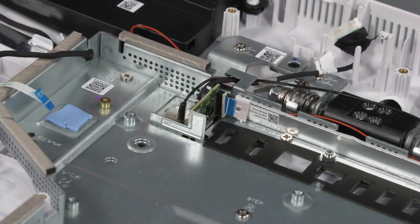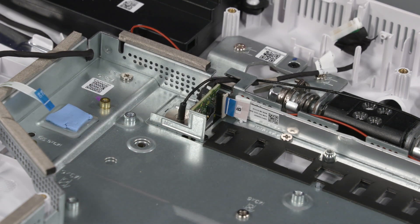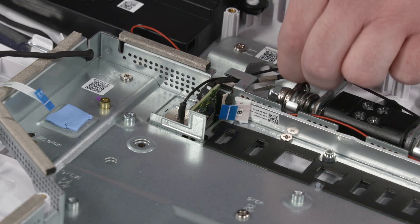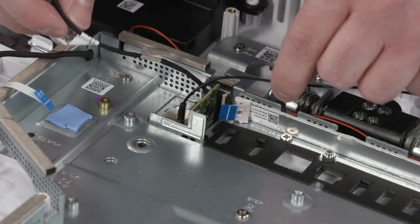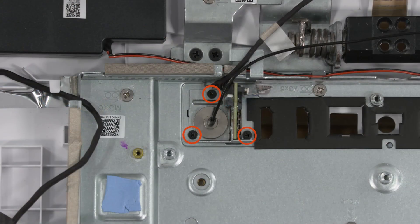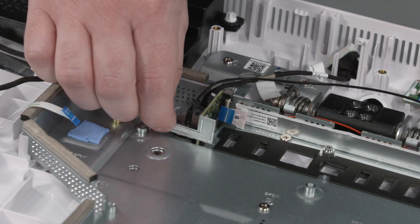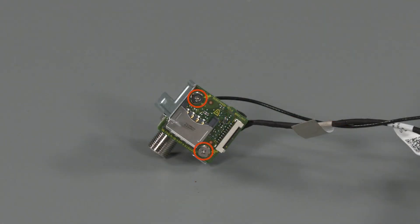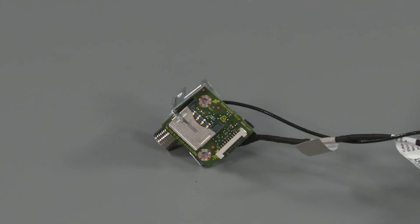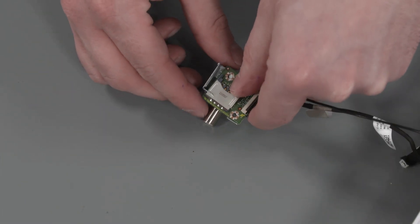Removal: Using minimal force, lift the locking bar up on the SIM board ZIF connector and disconnect the ribbon cable from the SIM board. Remove the F-connector antenna and remote control cables from the routing channel on the motherboard shielding. Remove the three P1 Phillips-head screws that secure the F-connector bracket to the motherboard shielding. Slide the F-connector out of the cutout in the display cover. Remove the two P1 Phillips-head screws that secure the SIM board to the F-connector bracket. Slide the SIM board out of the F-connector bracket and remove.